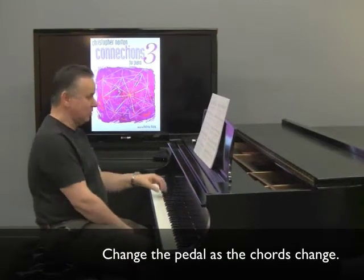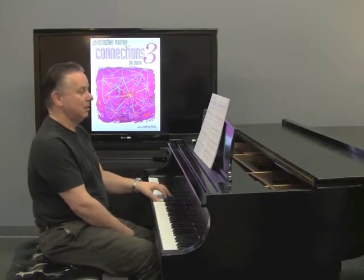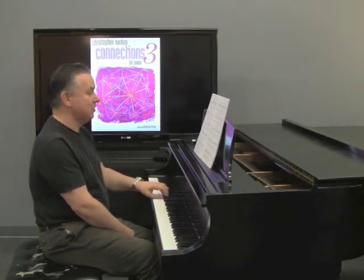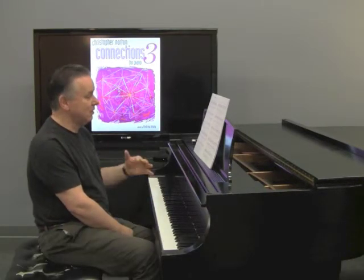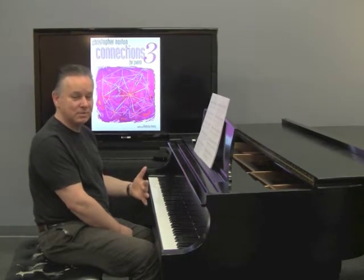Change the pedal as the chords change. So the opening — you put the pedal down, and you're going to change on the F. But when it gets to the figure in the left hand, don't pedal that. Have that outside the pedal, play very legato, and then put the pedal down immediately as you play the last note of the phrase.